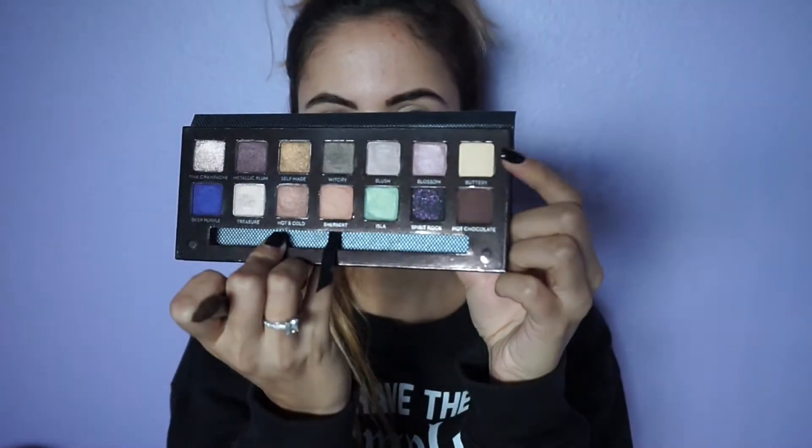I can finally use Anastasia's Selfmade palette in a tutorial. If you do not have this palette, girlfriend, I do not know what you're doing with your life — you need to go buy it right now.